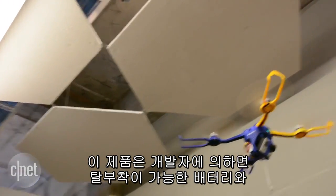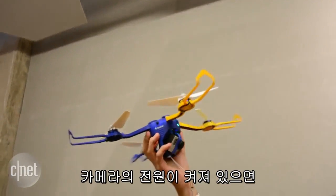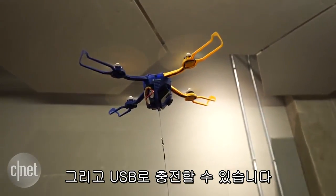According to its creators, Perspective Robotics AG, the Fi can get about 15 minutes of flight with its removable battery while simultaneously powering the camera, and it can be charged via USB.